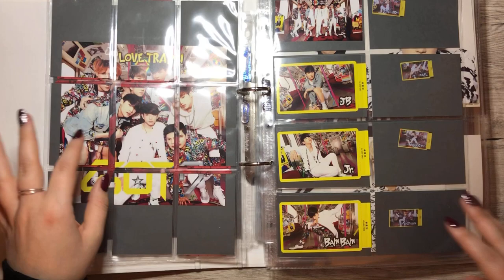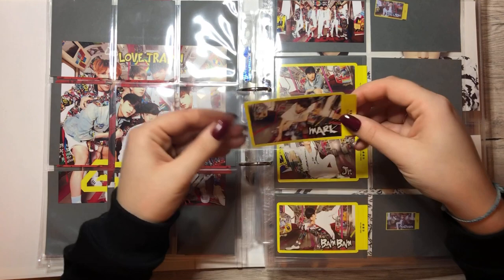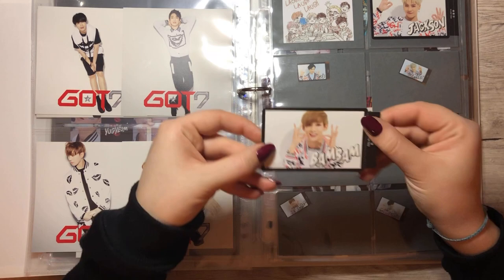Never mind. We have Love Train and we actually have one card for Love Train — we have Mark for this one. Finally one card in this row. Next we have Love Love Love, and we finally have a friend for Jackson — BamBam will join him on this page.